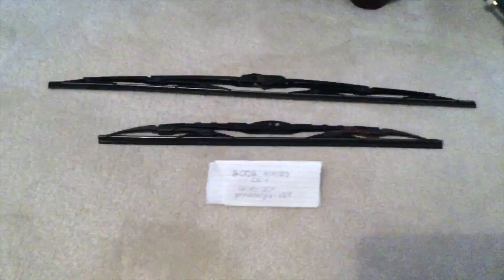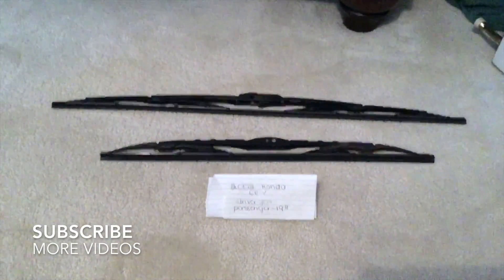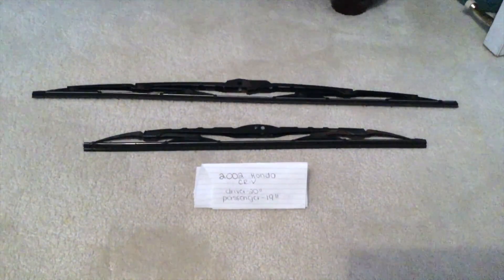Hey guys, what's going on? Today we're going to be talking about changing the wiper blades for the 2002 Honda CRV. If you're looking for the wiper blade replacement size for the 2002 Honda CRV, I've already looked it up.